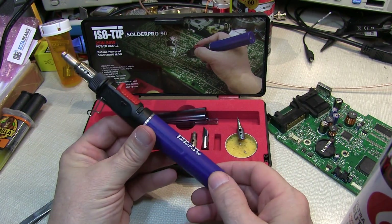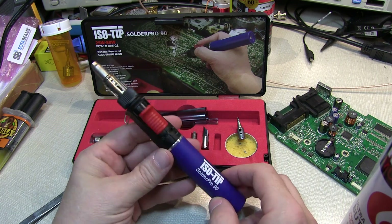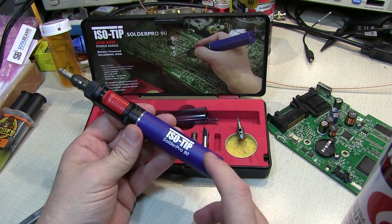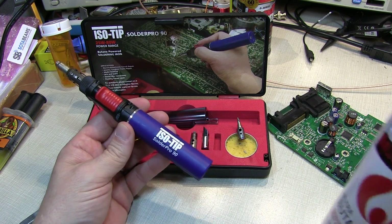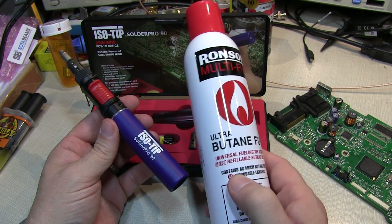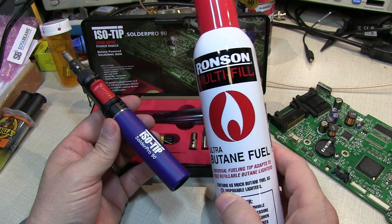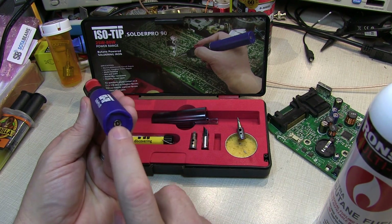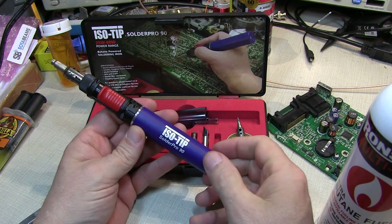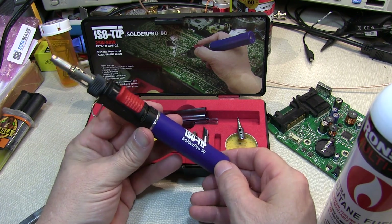All right, so there you have my little mini-review of this ISO-TIP SolderPro 90. Again, I don't do too many reviews, but it's such a handy little device I thought it'd be a fun little video. If you buy one of these, it won't come with butane in it, so you need to take a trip to your local drugstore or smoke shop and pick up some butane fuel — typically used for cigarette lighters and cigar lighters. It's easy to refill through the fitting right on the back of the unit. If you like this video, give me a thumbs up, please subscribe if you haven't already, and we look forward to seeing you next time. Thanks for watching.